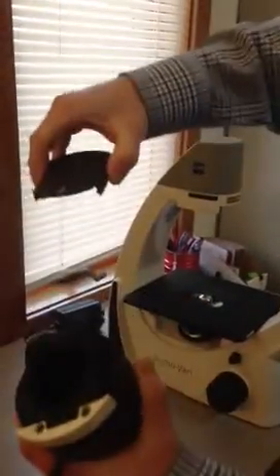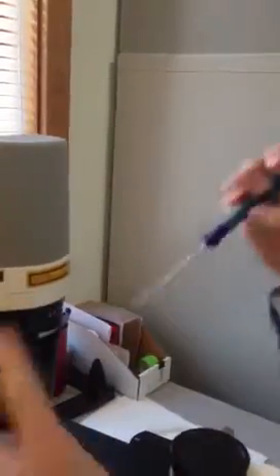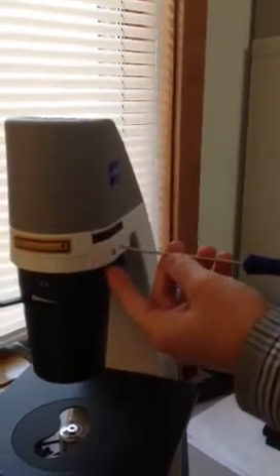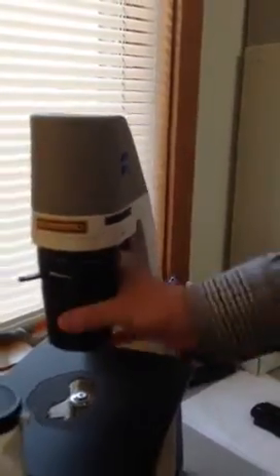Next you can put on your condenser. The condenser has a dust plug on it which you can pull off — save this for later because when you ship it back you just want to slide it back on. The condenser just slides right onto this track here; it lines up and slides right in. On the side right here is what tightens it down — use your wrench and tighten it down. Now your condenser is in there.